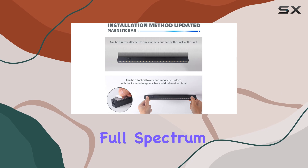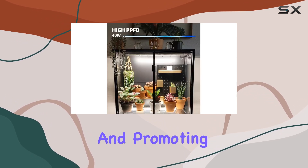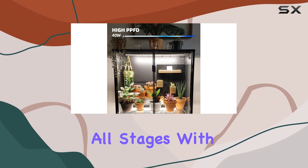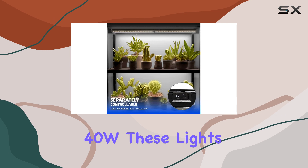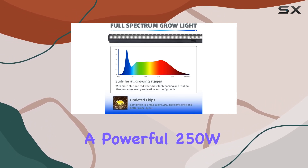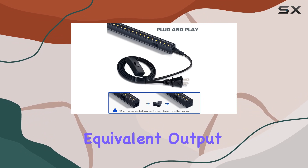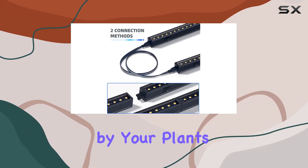What sets these lights apart is their full-spectrum 5000K white light, mimicking natural sunlight and promoting healthy plant growth throughout all stages. With each one-foot strip consuming only 40W, these lights are surprisingly energy-efficient, yet deliver a powerful 250W equivalent output, ensuring over 95% of the light energy is absorbed by your plants.